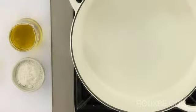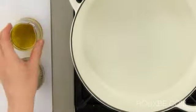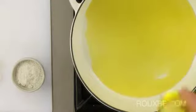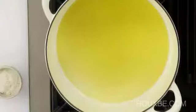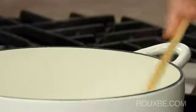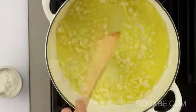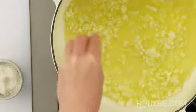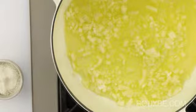To start the sauce, heat a heavy bottom pot over medium-low heat. Then add the oil, followed by the onions. Next, add a pinch of salt and let the onions gently cook until they soften and just begin to turn a slight golden color.